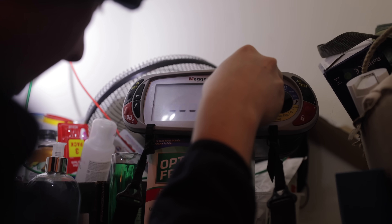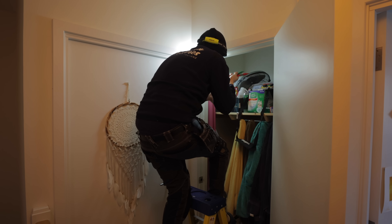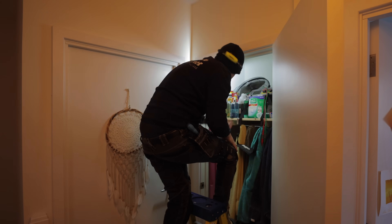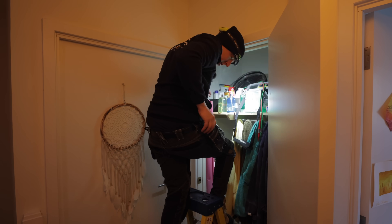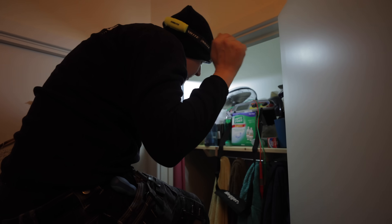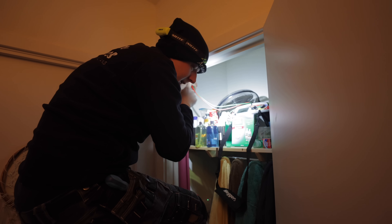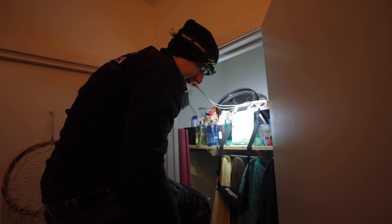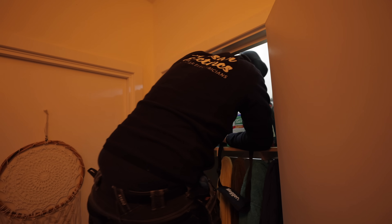Those low readings indicate something not quite right, but it's hard to know for sure without knowing the expected readings for this equipment. I'll also test the other side — from the incoming cable down to the ground floor AC isolator. We get 999 megaohms on line to earth — that's what a good reading looks like — no connection between the two at all.